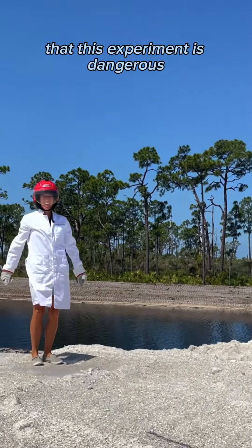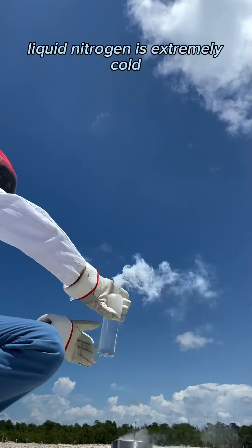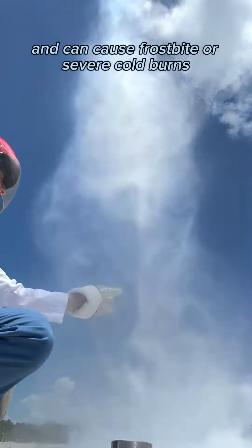It's important to note that this experiment is dangerous. Liquid nitrogen is extremely cold and can cause frostbite or severe cold burns.